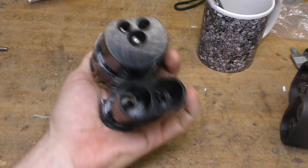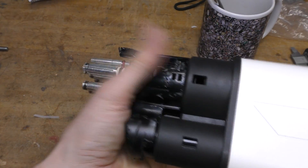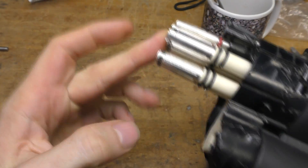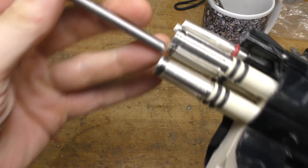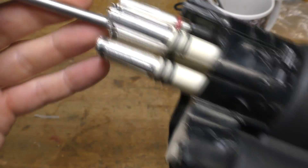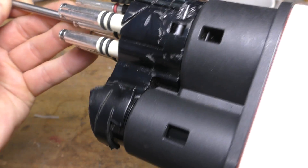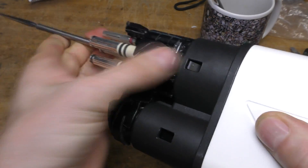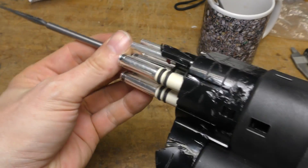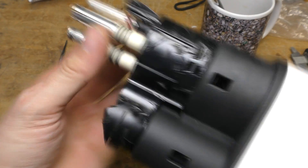This side takes the standard Type 2 CCS combo plug. This side plugs into the car and needs to be plugged in first. Then when the CCS plug gets plugged in, there's a plunger in the middle of the earth pin, and when that gets pushed down it engages the locking pin. So the CCS plug connects, then this plugs into the car which locks it — you really don't want this coming out under load with a couple of hundred amps at 400-odd volts. It could be somewhat spectacular.